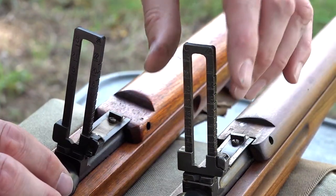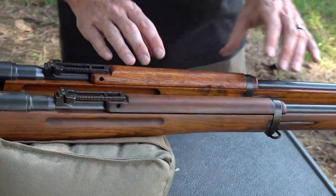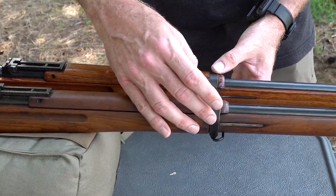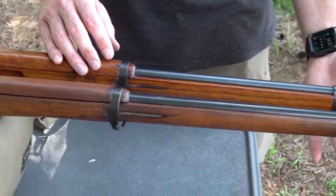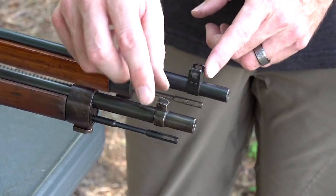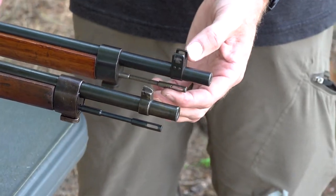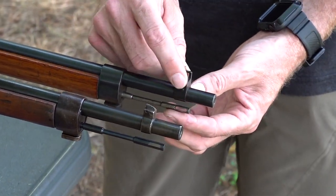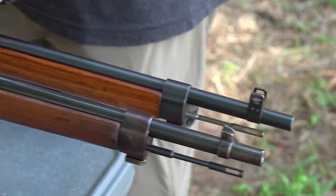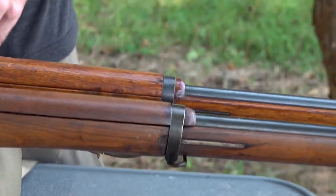Moving forward, both rifles have the exact same hardware out front: the same barrel bands, end caps, and cleaning rods. A major difference though — on the Type I you have an unprotected front sight blade, while on the Type 38 there are protective ears around the front sight. The sling swivels are located in the exact same spots front and rear, so Arasaka slings could be used.